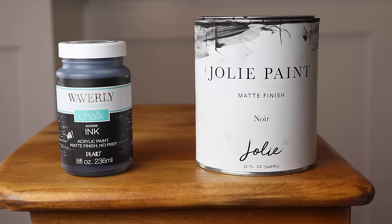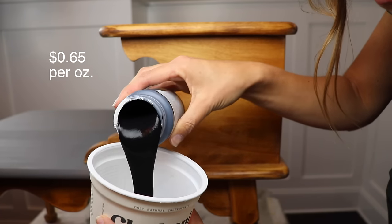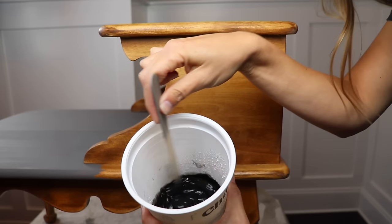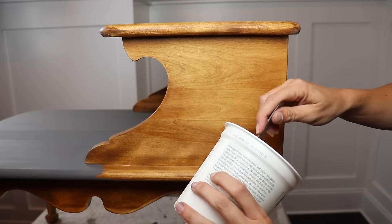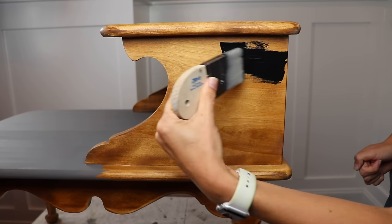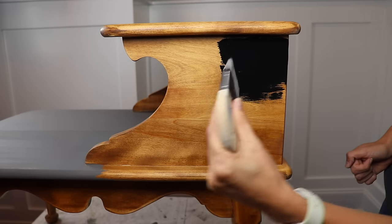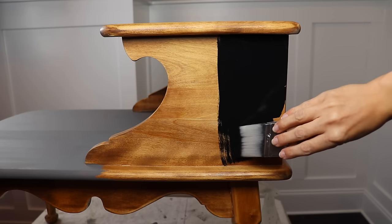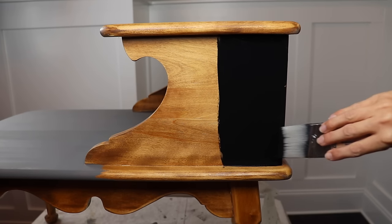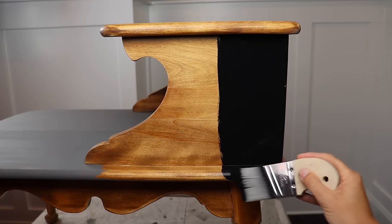Next up I'm going to do Waverly Ink versus Jolie Noir. Something I want to note is how thick this Waverly Chalk is, which is a big reason why I water it down. One thing I am super impressed with is the Ink color — just how pigmented and truly black it is going on. Most blacks kind of go on blue and then dry down black, but this almost looks like ink — I can see why they name it that. I was really impressed by the coverage; it seemed to just melt into the piece and I couldn't see any wood. It is so pigmented it stained my hand, so be super careful with this color.